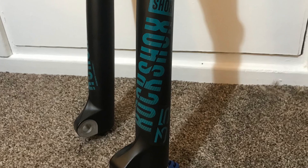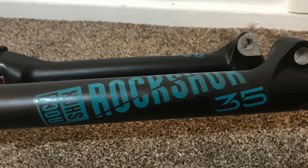Hey guys, welcome to the video. Today we're going to be doing a quick ride and review and installation of some 2020 RockShox 35 Gold RL, so we're going to be covering it all.